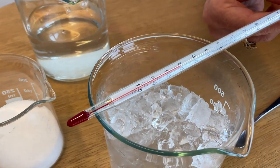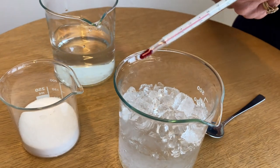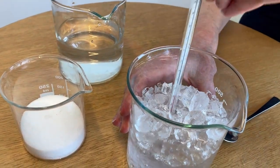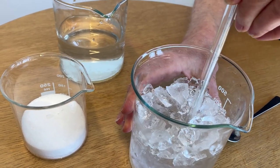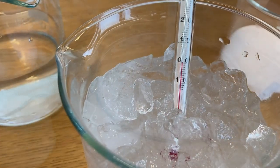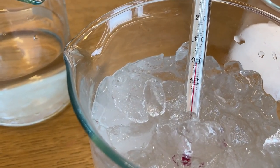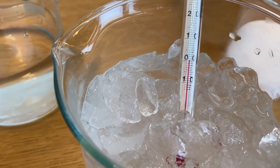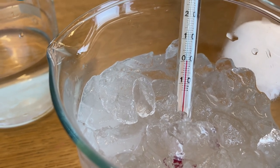At room temperature we're starting at 20 degrees Celsius. When we place the thermometer into our mixture of ice and water and let it sit for a moment, it comes quickly to zero degrees Celsius. Now for freezing point depression, we want to try to get the temperature of that ice water mixture to go below zero degrees Celsius.